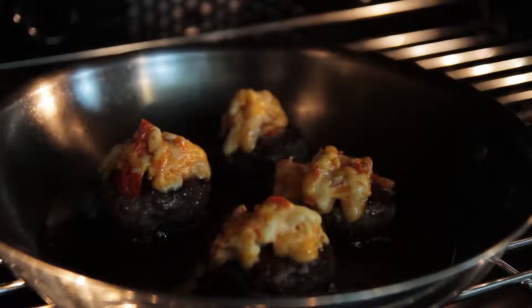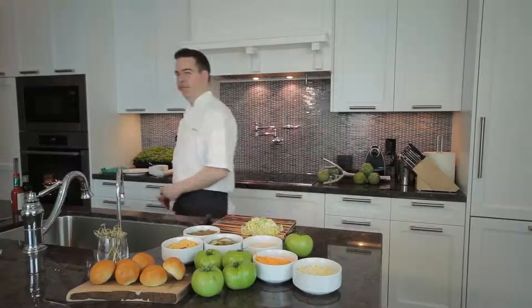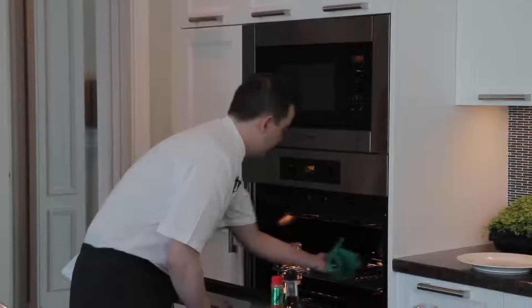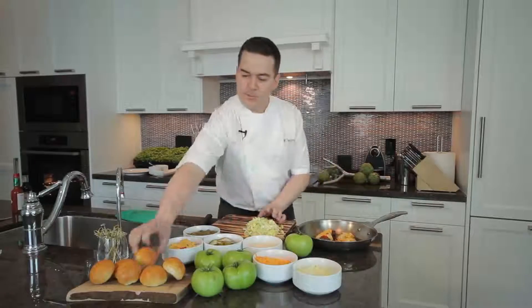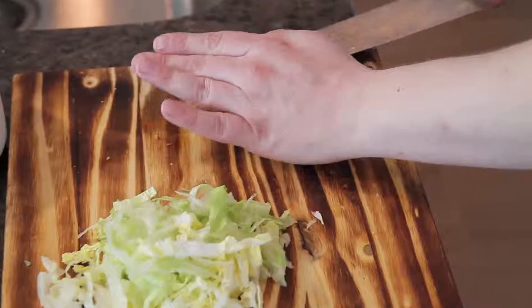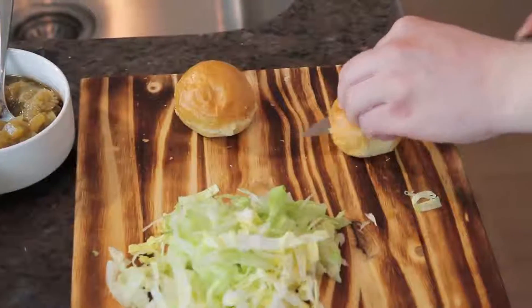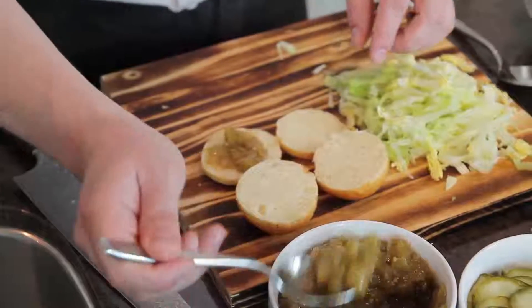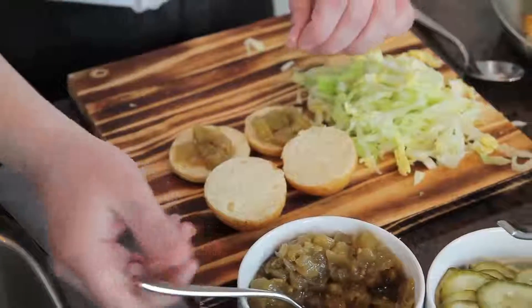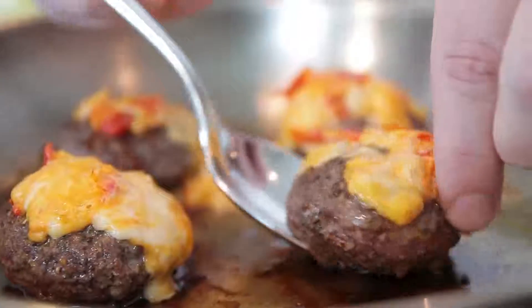Our burgers have been in the oven for about a minute and a half now. The cheese should be beautifully melted — I'm going to go grab them now and let's put this all together. We're just going to cut open our little slider buns here, and I'm going to put our green tomato chutney right on the base, then top that with one of our dill pickles. On top goes the little mini slider.